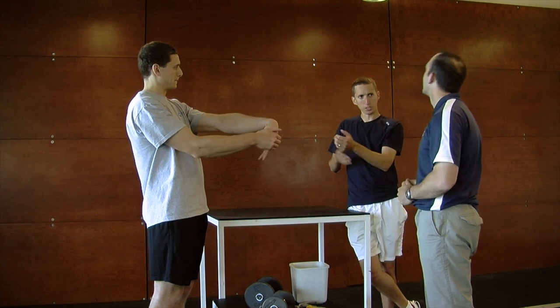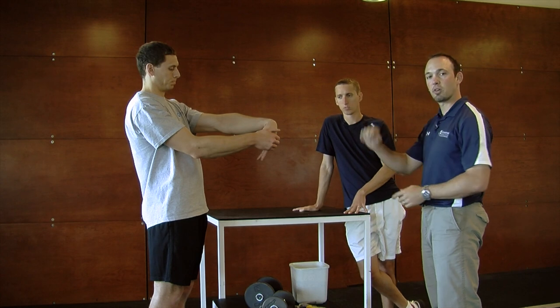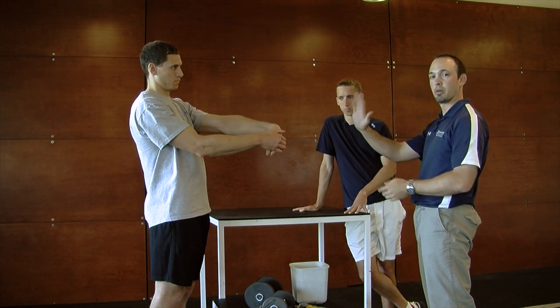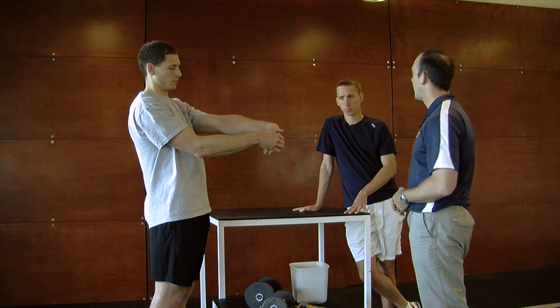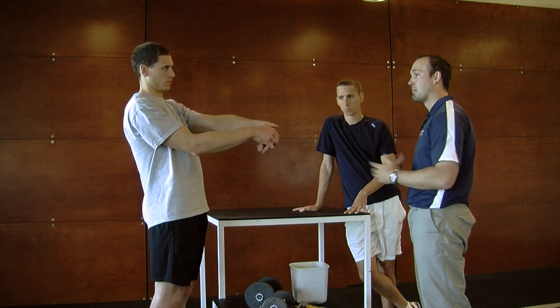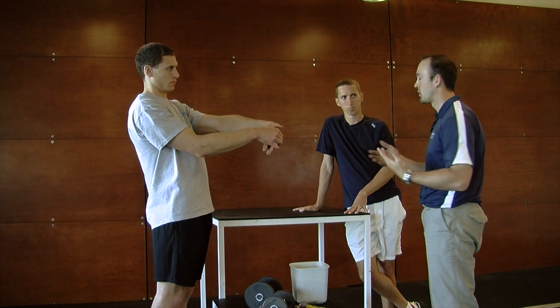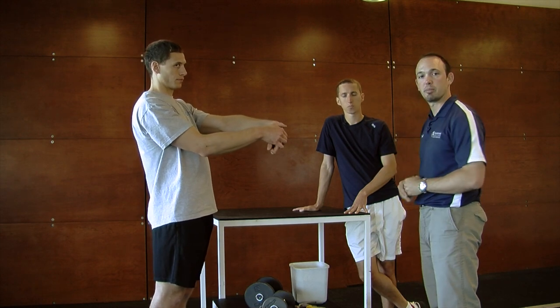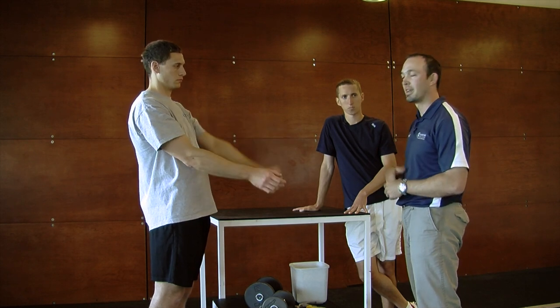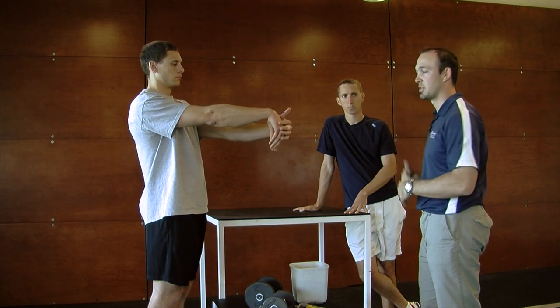Are these good for wrist mobility as well? Definitely, and it's going to improve your flexibility and mobility of your wrist with both extension and flexion. And if you're doing your stretches and the mobility is not improving, it may be a joint issue, in which case you would want to follow up with a physical therapist, athletic trainer, or a medical professional who could address that issue for you if the stretches are not enough.